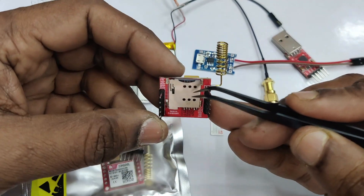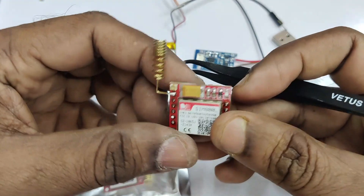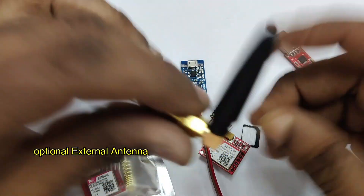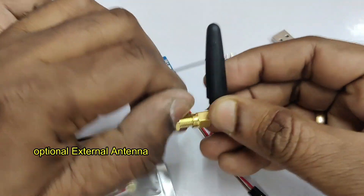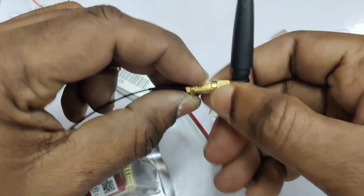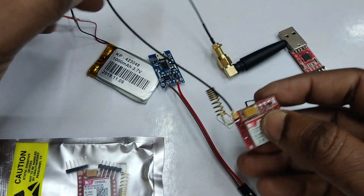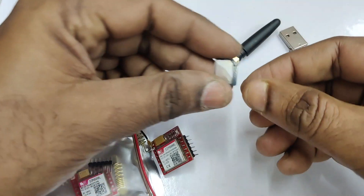On both sides of the module you can solder the pins for connections. On the top left hand side, the first pin is the network pin where you can solder a small helical antenna. This external antenna is optional — this stub antenna with a nut and socket can be purchased separately for a perfect network. On the other side of the antenna there is a button.